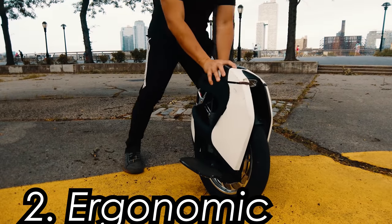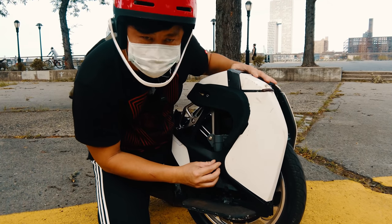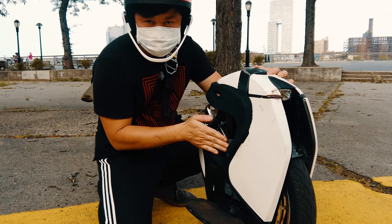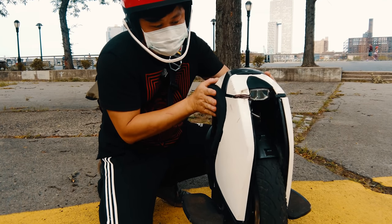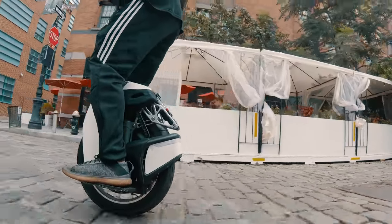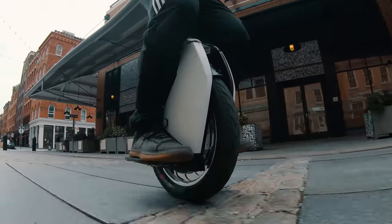Which brings us to the second reason: ergonomics. Despite it being thicker than the V11, it's much more sculpted and shaped to fit your legs better. The wheel flares out at the midpoint, but dips back right where your shin is. When you grip the wheel with your legs, it actually feels incredibly thin, because literally you're right up against the vertical slider with nothing in between. It almost feels a little bit too thin, and that's why I added additional padding towards the top — just an additional layer of half-inch neoprene. A section of the shell was also carved away to accommodate your foot, so if you like to grip the wheel, you can do so without adding any pads.